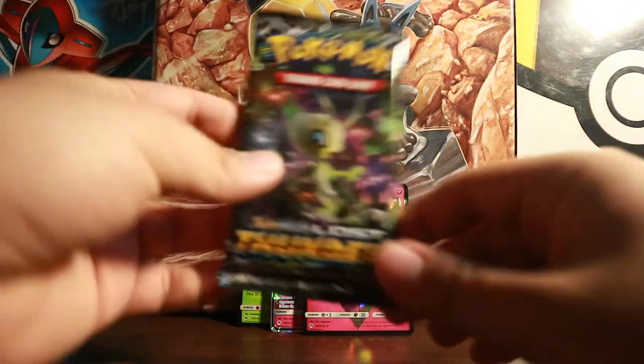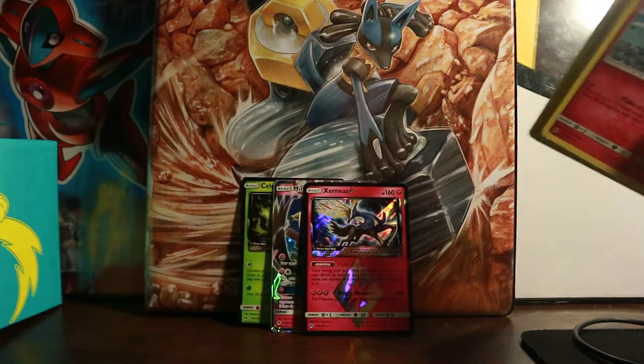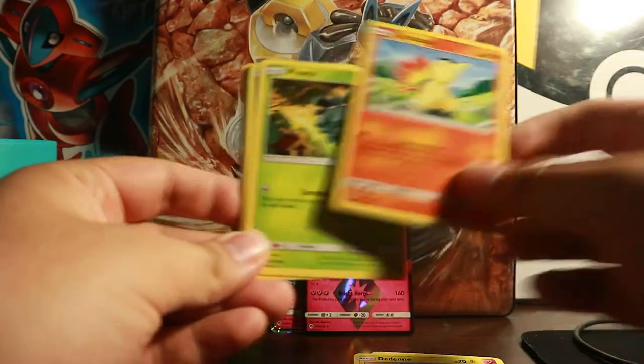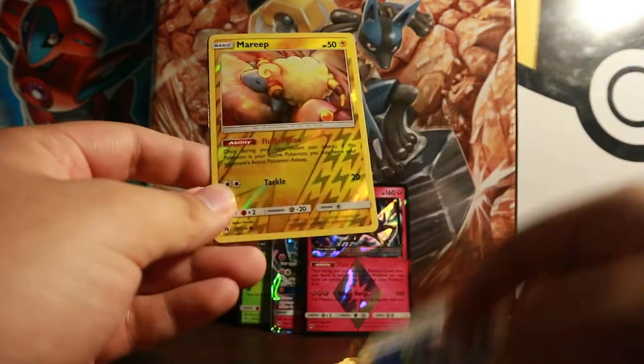That leaves us one pack left in this Elite Trainer Box. Let's end on a very good high note. This pack starts off with Snubbull, Raikou, Dedenne, Cyndaquil, Pineco, Water Energy, Aerodactyl, Fairy Charm, Professor Elm's Lecture, Mareep Reverse, and a Genesect GX. Wow — oh my lord, look at that guys!